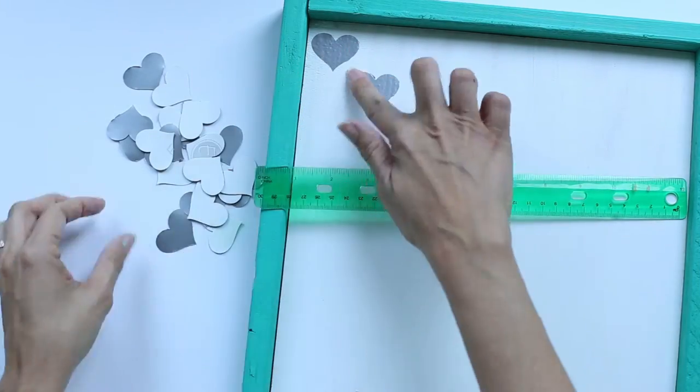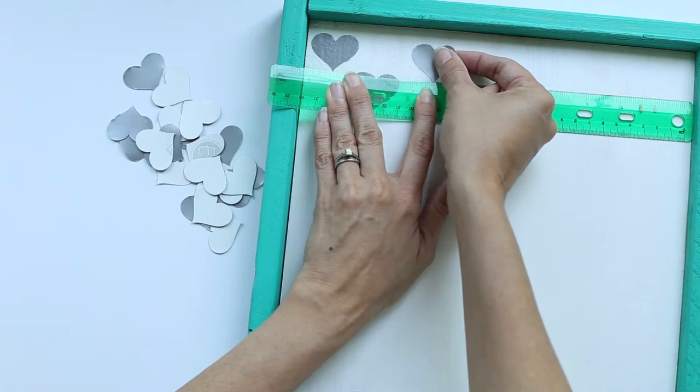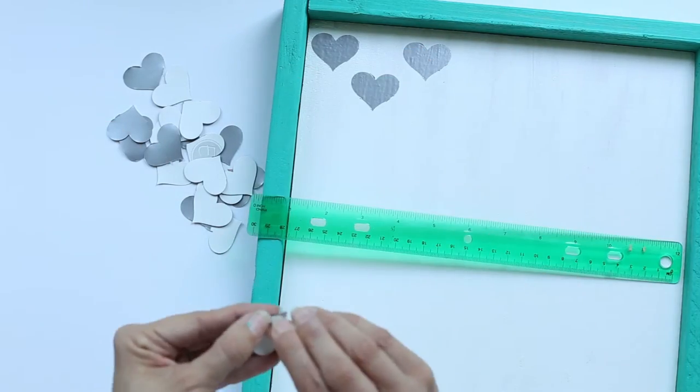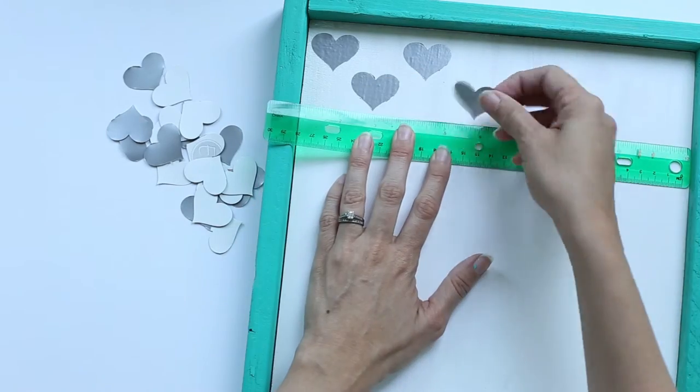I punched all the way around the rim of the piece of vinyl, and then I would cut off the punched part and then cut again. That's because the punch won't reach to the center of your vinyl, if that makes sense.